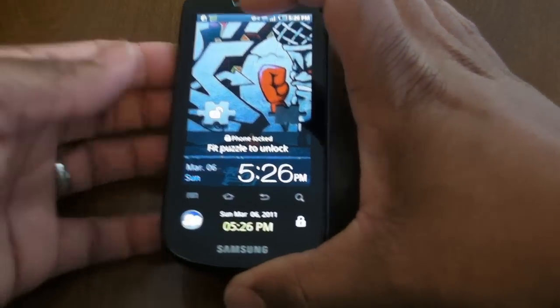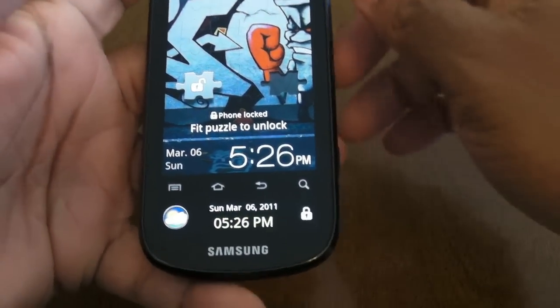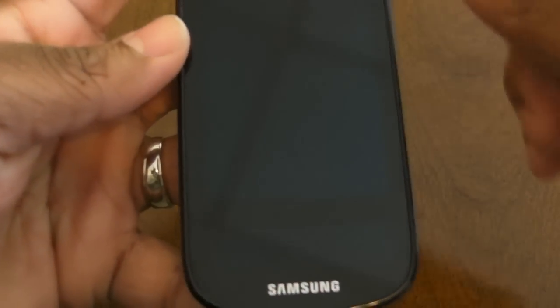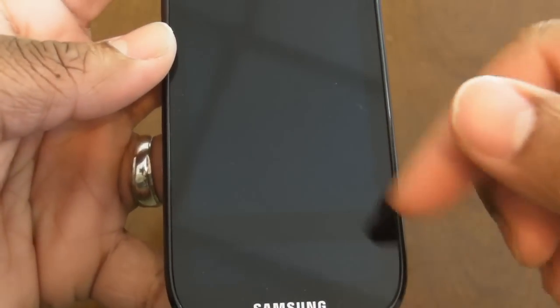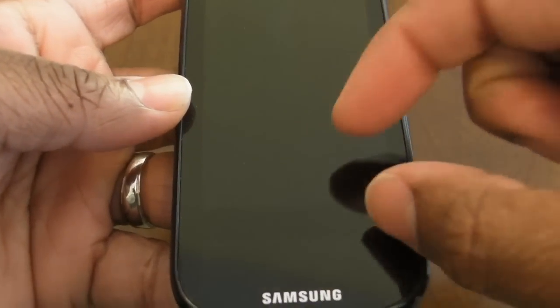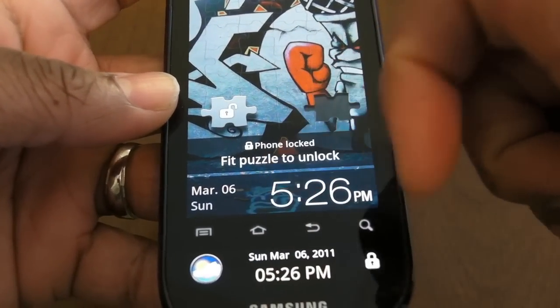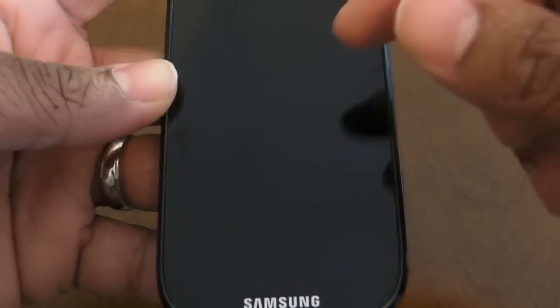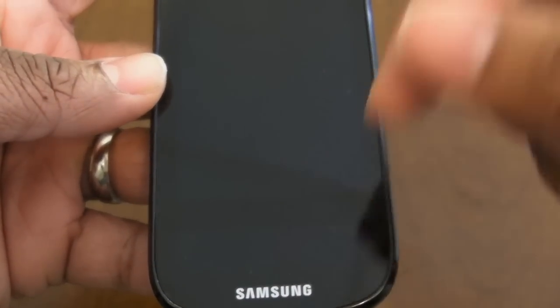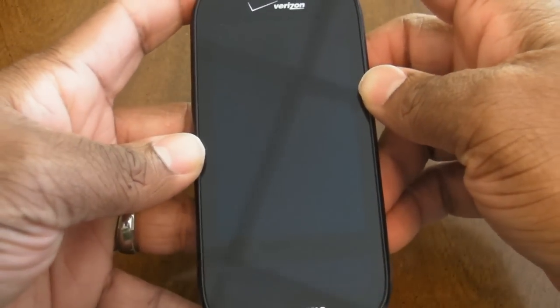As mentioned, you've got 3.4 inches up top and a 1.8-inch ticker display. If I dim the screen, you can see how it's laid out — it's really all one big display, but there's a separating piece where the Android buttons — Menu, Home, Back, and Search — come into play. Then you've got the 1.8-inch display down at the bottom.